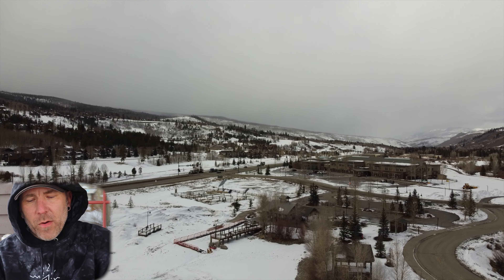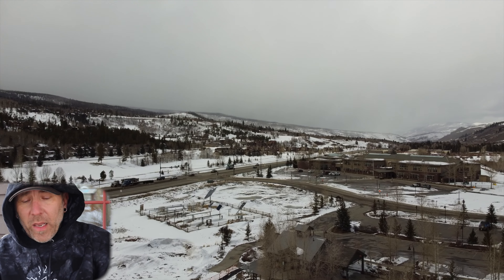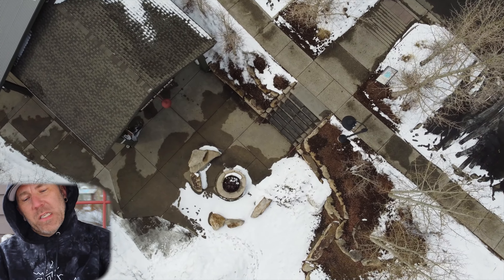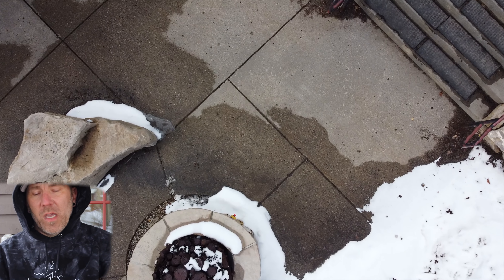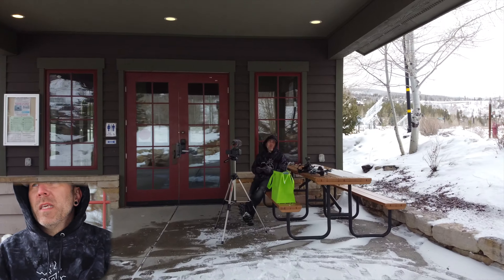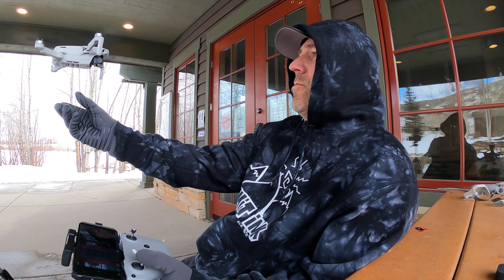Notice how much more ground I covered in eight minutes flying with the FPV drone versus this one — I only got over that lake and back about once with the Mini 2. That is a huge difference. I can also turn the gimbal all the way down to see exactly where I'm landing with the Mini 2, and you cannot do that with the FPV drone — for some reason they didn't let you tilt it to that degree. The Mini 2 also has no front sensors, so keep that in mind.